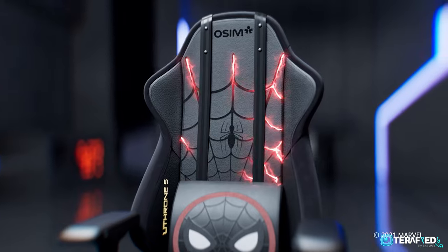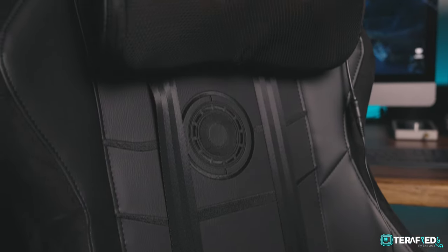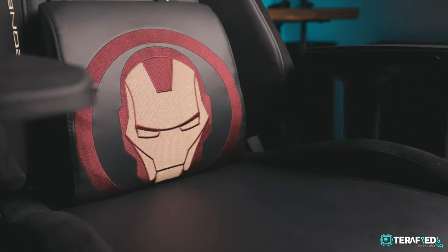There are three Marvel design options — Spider-Man, Captain America, and Iron Man — all fully black, fitting a lot of gamer aesthetics. Osim sent me the Iron Man version, which features the Iron Man chest piece on the backrest and an Iron Man face on the lumbar cushion. The marble series, which is fully black, is exclusively available in Asia. But let's talk about the main reason this chair differs from other gaming chairs: the massage functions.